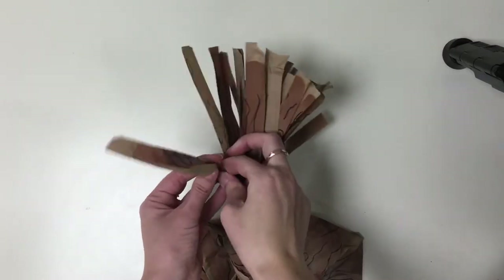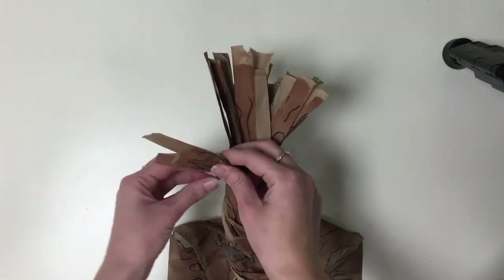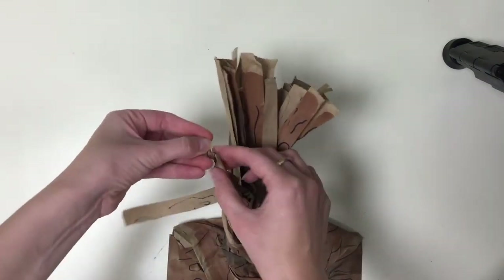Now, twist two of the bag strips together to create branches. Repeat until all strips have been twisted together. Try to keep the painted side facing outwards.